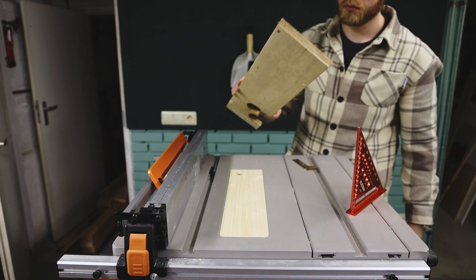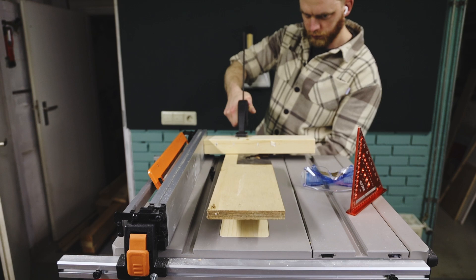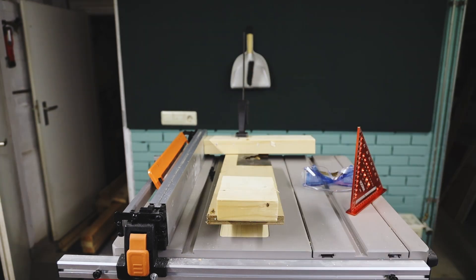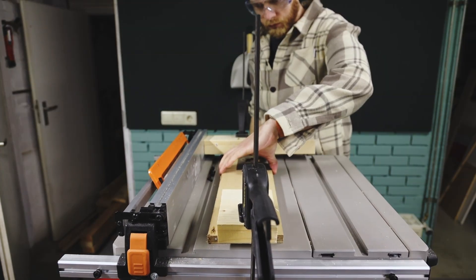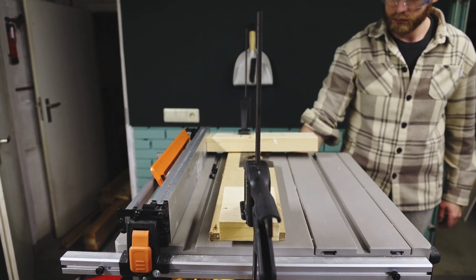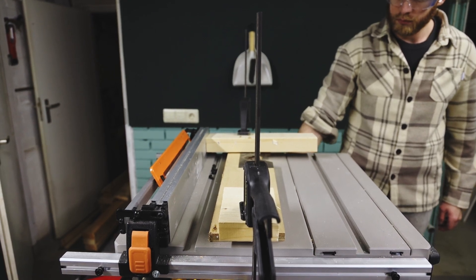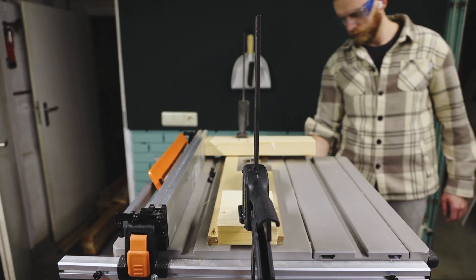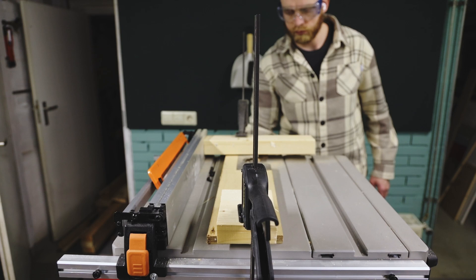Now it's time to get a piece of scrap wood, clamp it down on the table saw, turn the table saw on, and hope nothing explodes. Slowly bring the blade up to cut through the insert plate, which is the final piece of this puzzle. I'm realizing I should have worn my mask — I'm cutting through MDF and there is a lot of sawdust coming up.